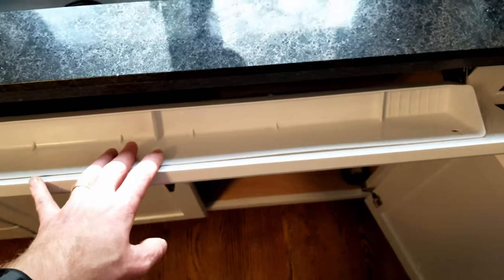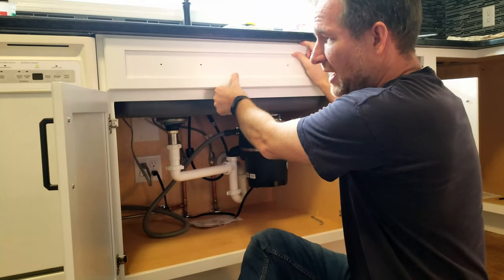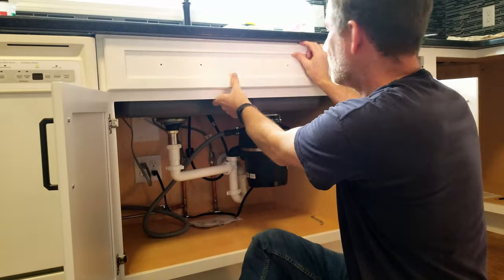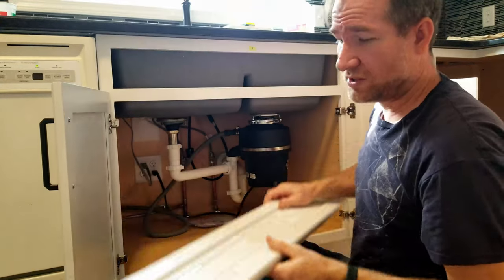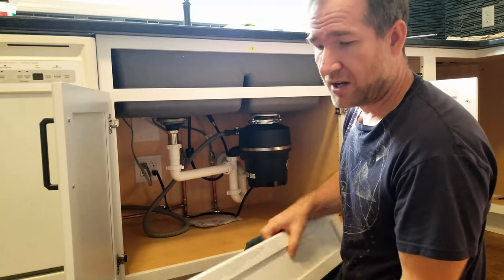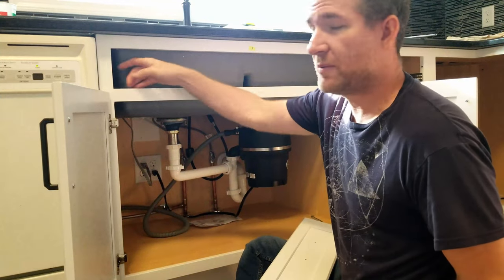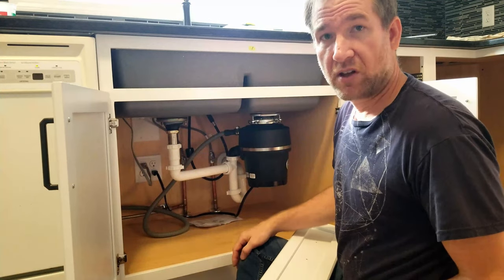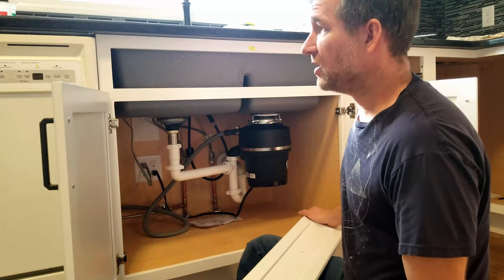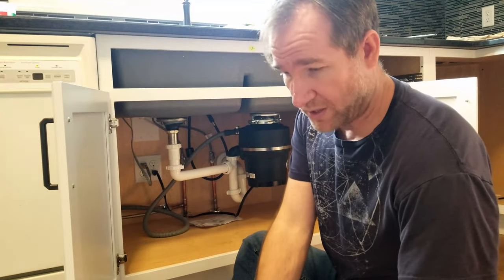I'm going to be installing this Rev-A-Shelf tip-out tray on the back of the sink drawer false front. Since these are new cabinets, it's not mounted. It basically follows the same kind of instructions. What I'm going to have to do is temporarily fix this up here by clamping it where it would go and then scribing on the back the corners. If you already have one mounted, you basically scribe it before you take it off. Since these are brand new cabinets, I'm going to show you how I go about doing that.